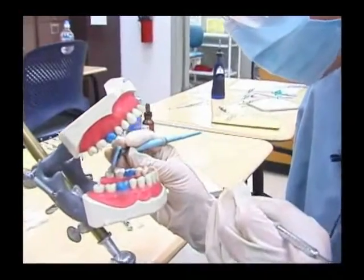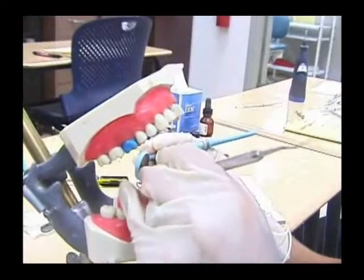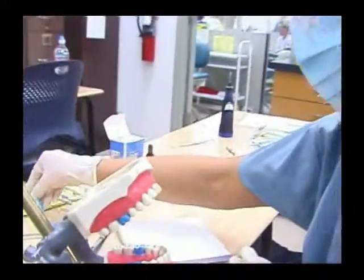With the mirror, you're going to be guiding it. You're going to be checking your interproximal areas, which are the spaces in between the teeth. Make sure that your contacts are closed.